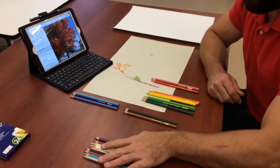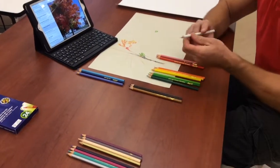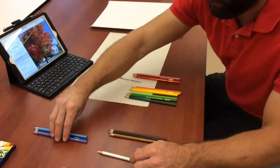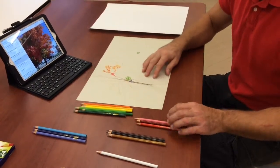The rest of my colors I'm going to slide to the side. I will probably pick the white just so I can do some blending. I'm going to keep that also handy, and I'll set these in groups so I can grab them as I go and do the drawing.